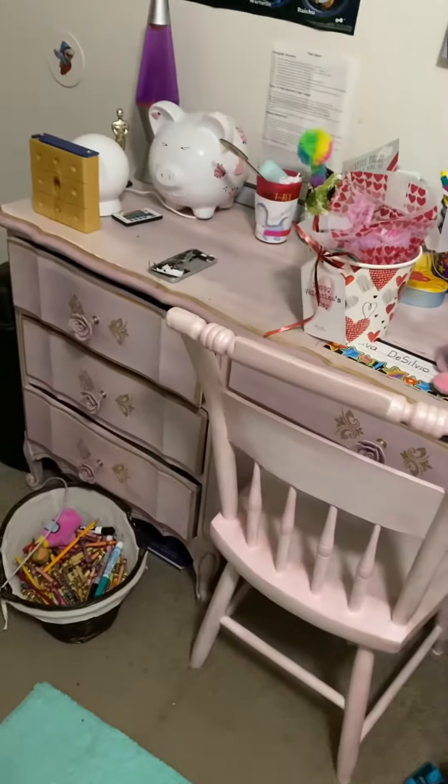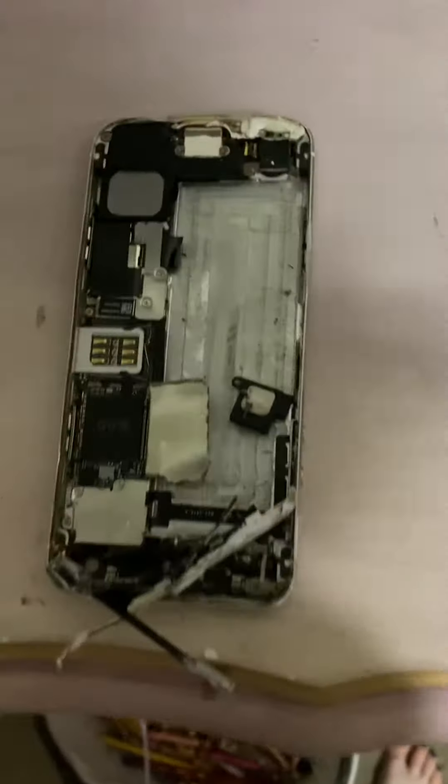Hey guys. Today I smashed an iPhone 2, I believe. It's a very old phone that we didn't really use anymore. So this is what it looks like.